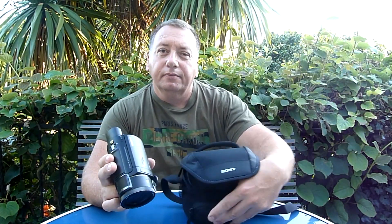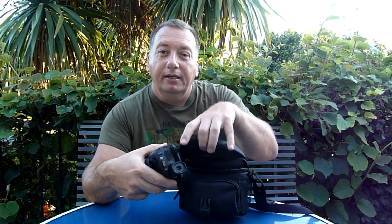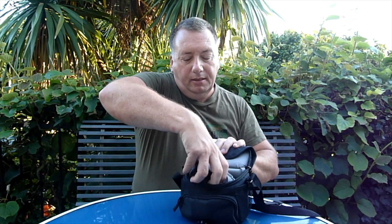I did buy a Sony bag that fits all camcorders. However, after I got it I did notice that it doesn't fit with the battery in place, so you have to take the battery off the camcorder and it's a very tight fit. I also went out and bought a Sony card, 128GB. Obviously filming in 4K you are going to use a lot of memory, so I went for a 128GB card by Sony.